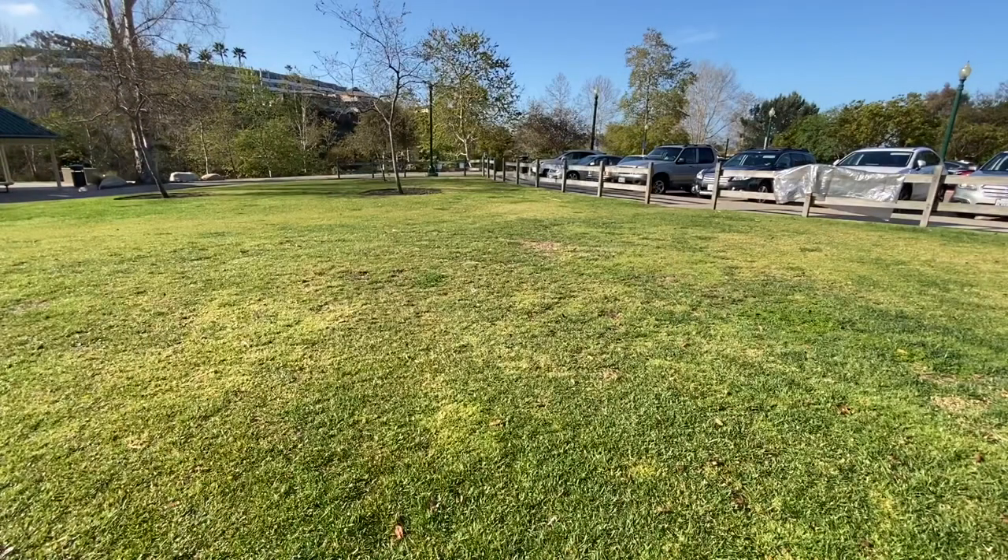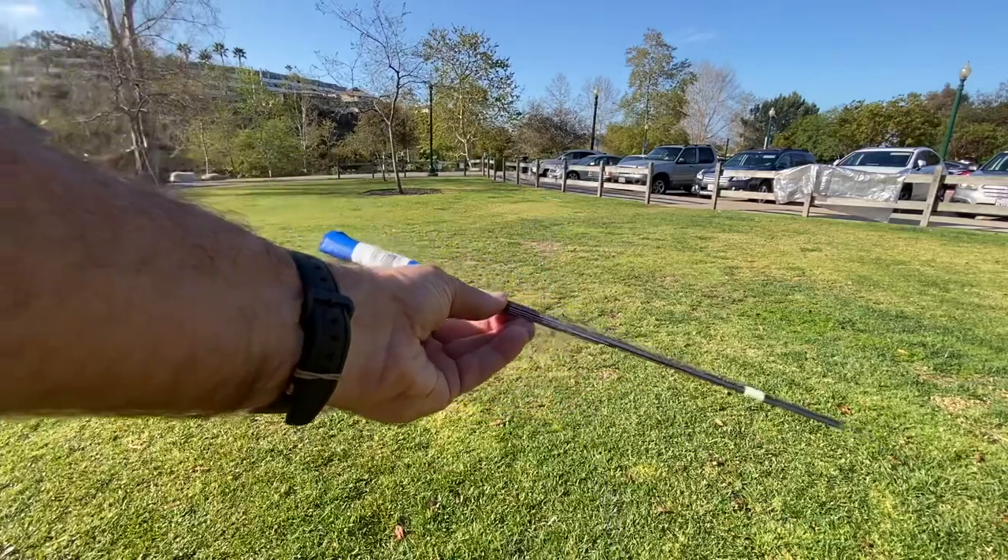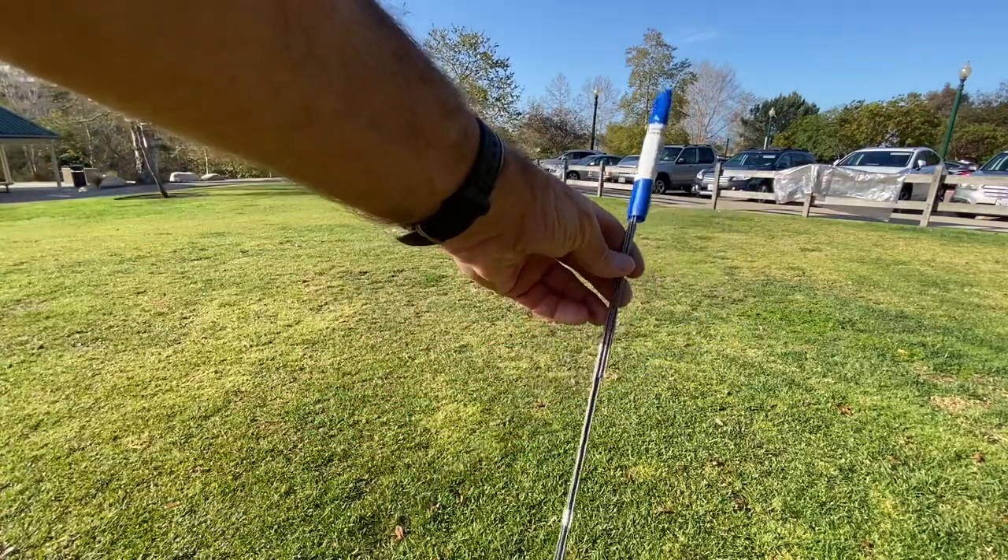Hey guys, I thought I'd show you this really easy and cheap hack that I thought of myself. I went to Home Depot and bought a 10-pack of these irrigation flags you see here — they were only two dollars with tax included.